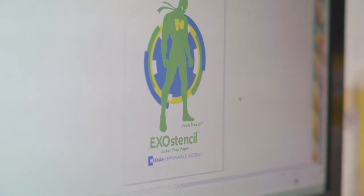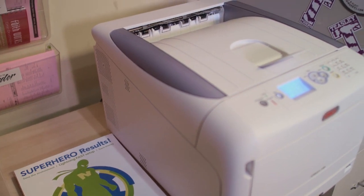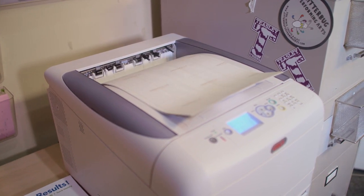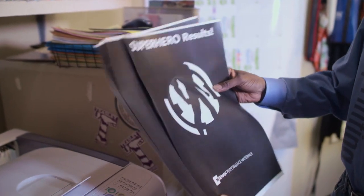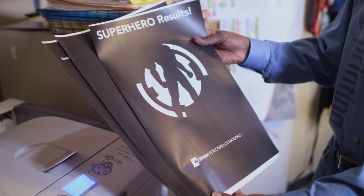In our example, the graphic we are using is a three-color image. The end result will produce three separate image sheets — one sheet for each color. After the image sheets have been printed, you will then use the transfer paper to add the adhesive to the image so it can adhere to your screen. You will need one sheet of Exo Stencil brand red grid adhesive paper for each image sheet you printed.